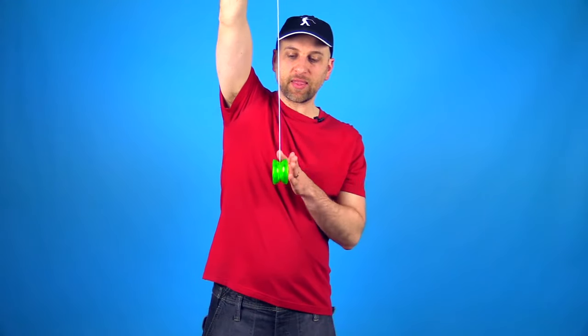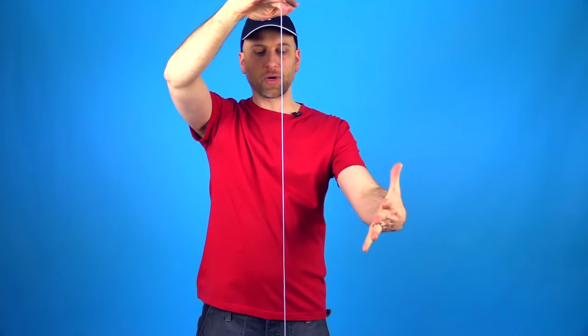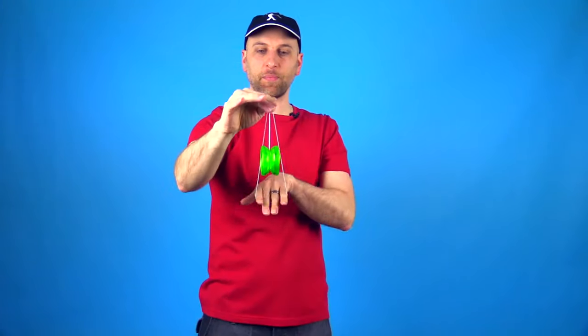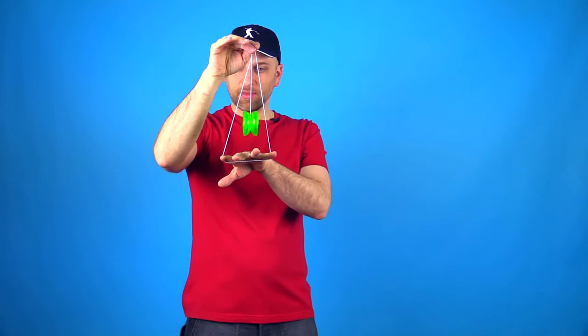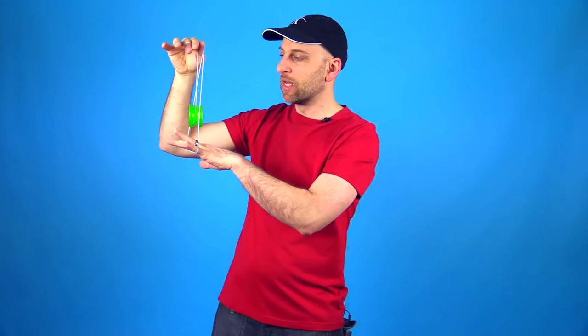When you throw the yoyo, you can see that it kind of stays in place. That helps with Rock the Baby because it makes the yoyo a little bit thinner if you rock it straight. So you're going to grab, pinch, flip it toward you — and see how it's set up so that it is very narrow in relation to the cradle, as opposed to if you rocked it sideways, then it's going to be really wide and harder to rock through.